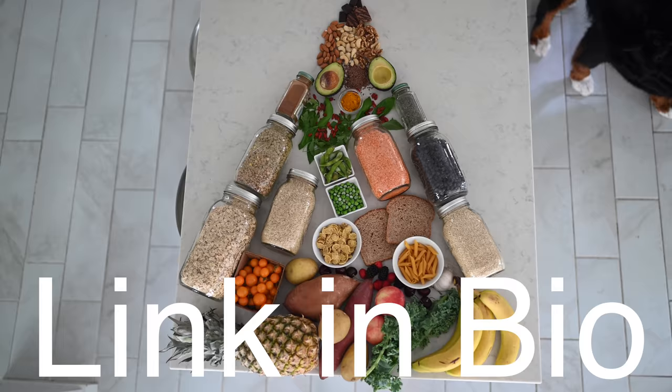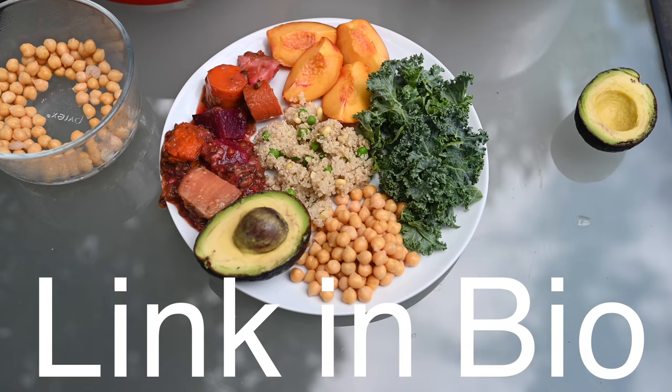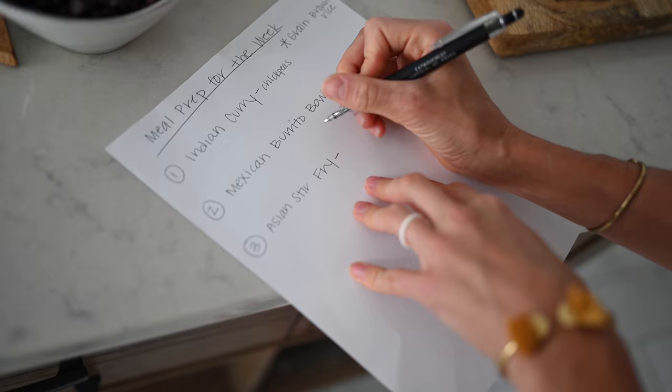Before we jump into the meal prep formula, you'll want to make sure that you've watched our recent plant-based pyramid video. It'll lay out the hierarchy of each different food group and give you ideas for how to incorporate an abundance of variety into your meals. It might be helpful to grab a pen and paper or your phone to write everything out and help you organize your recipes and meal prep for the week.